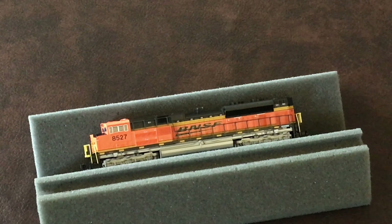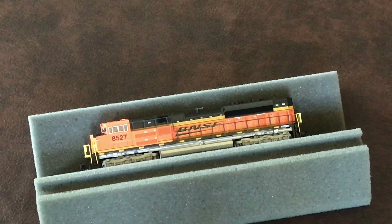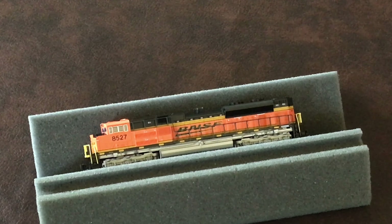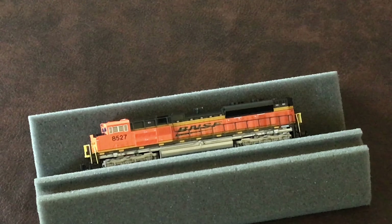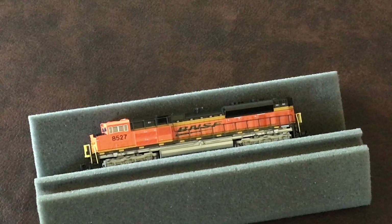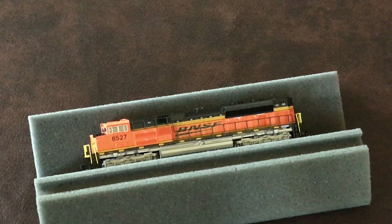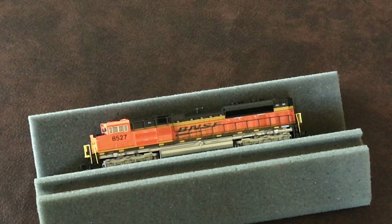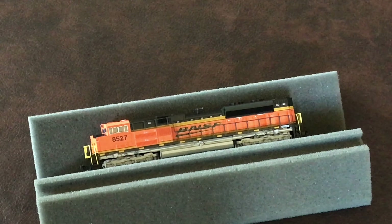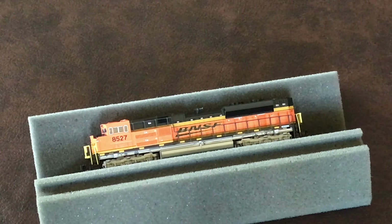Good afternoon, ladies and gentlemen. This is Michael Cianciolo with layout update number four. Before we start today's layout update, I thought I'd start by showing you something I got for my 18th birthday — it's also a life update. I turned 18 last Thursday, so I'm an adult now. This is what I got for my birthday: my mom got me a BNSF SD70 ACE.